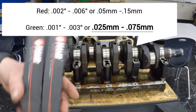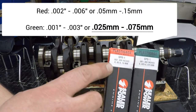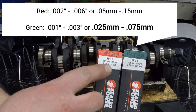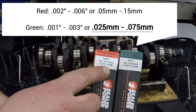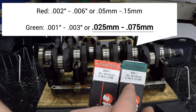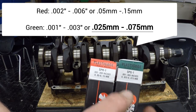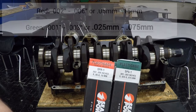When it comes to the plastic gauge we're going to use, we've got a few options here. There's actually three options, but the red which is made for bigger distances, bigger gaps — two thousandths to six thousandths if you like inches, or 0.05 to 0.15 millimeters if you like metric. We're actually going to be using the green ones because we need to measure in between this clearance. This would be between one thousandth and three thousandths, or 0.025 to 0.075 millimeters.